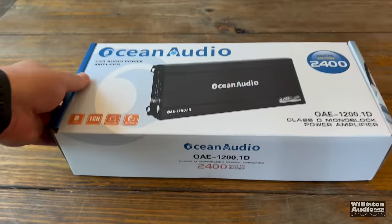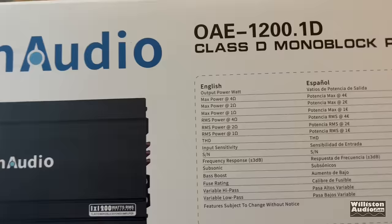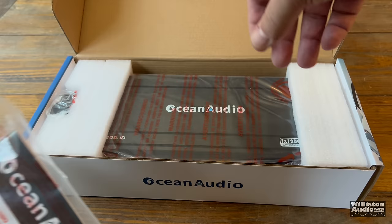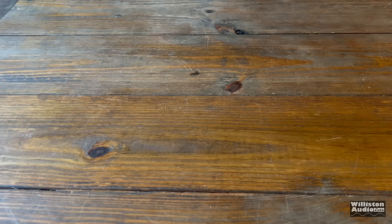Now the price at the time of this video release was $89. If it goes up, you guys can't blame me. That means you need to either be subscribed to my channel or subscribe to me on patreon.com/oldschoolstereo — we get notified before the video goes to the public, so you can pick things up that I review before everybody else sees it and raises the price. End of the public service announcement. Let's get the amplifier out of the box and find out what's included.